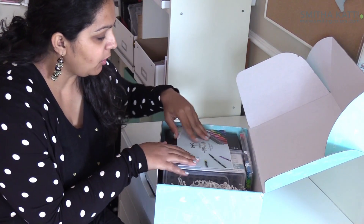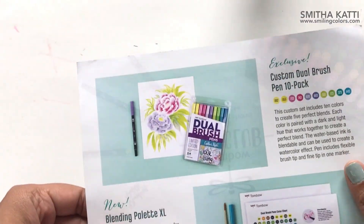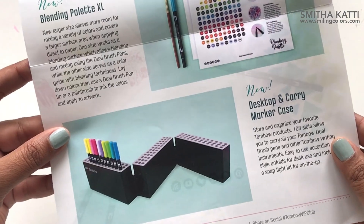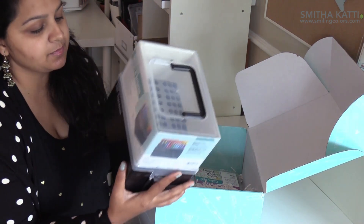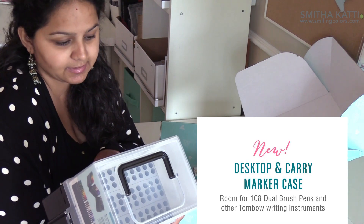As soon as you open the box, you first see a nice little pamphlet that says Tombow VIP Club. The biggest item in the box is this marker box — it's a marker case, desktop or a carry case.